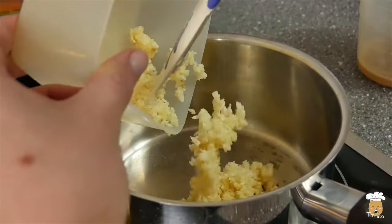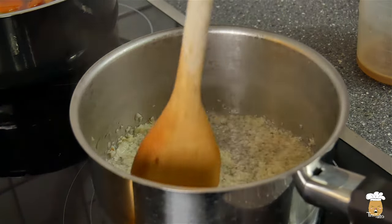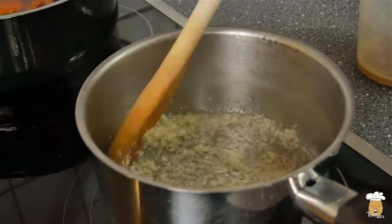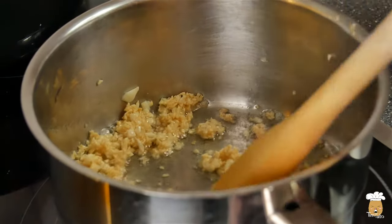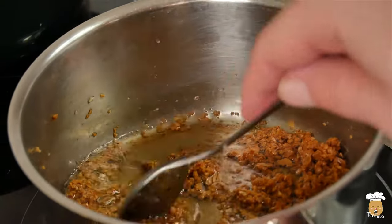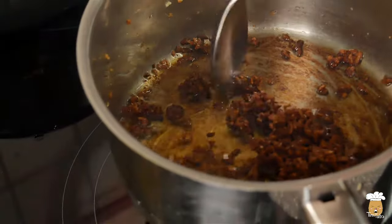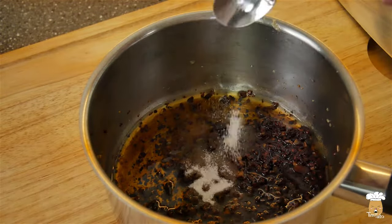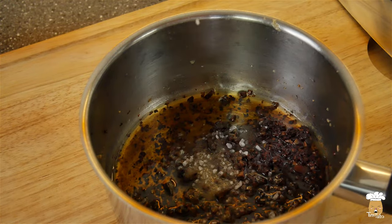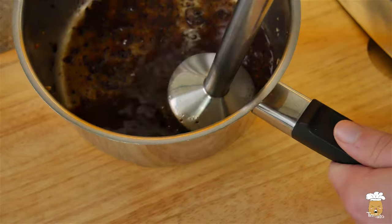We are missing one important part and that's the oil. We will make a Mayu oil — simply burnt garlic oil. Heat in a small pot the oil with the garlic and roast it for 10 minutes, stirring it constantly. The garlic should look dark and sticky. Add sugar, sesame oil and salt. Mix it in the food processor.